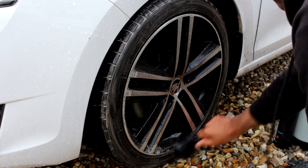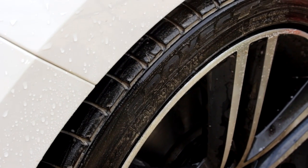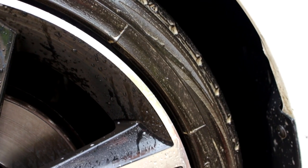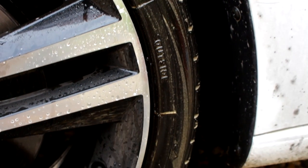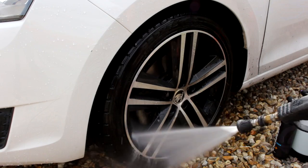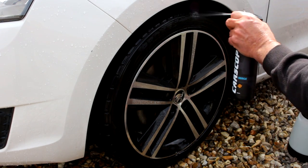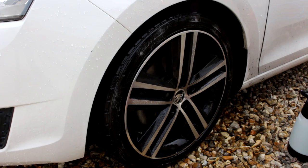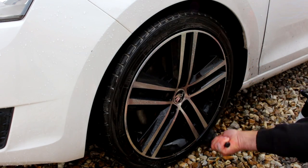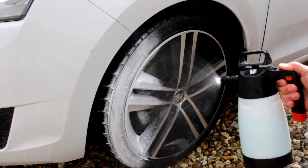So instantly this will turn brown — that's the residue or gunk coming off your tyre. If it requires several hits, hit it two or three times. Once that foam goes white, job done. That's going to require a second hit. Alternatively, you can use an all-purpose cleaner. These ready-to-use products are meant for convenience — they're not for everybody. You might be asking why the dilution information isn't on the bottle; that's purely down to the manufacturer. You just have to use a little bit of common sense.